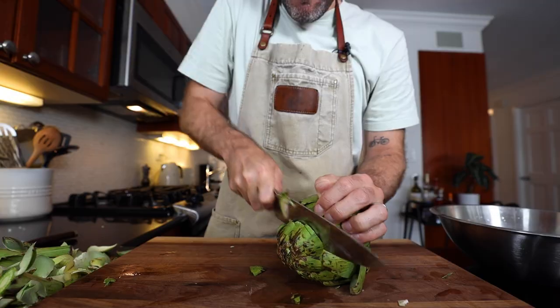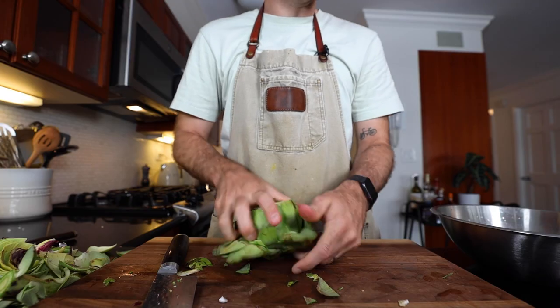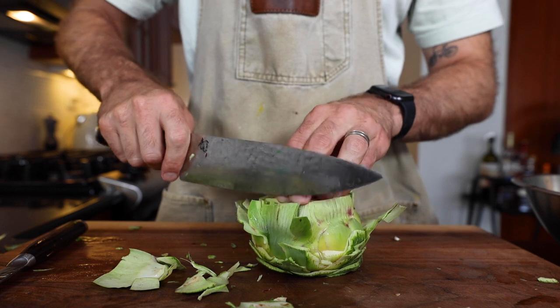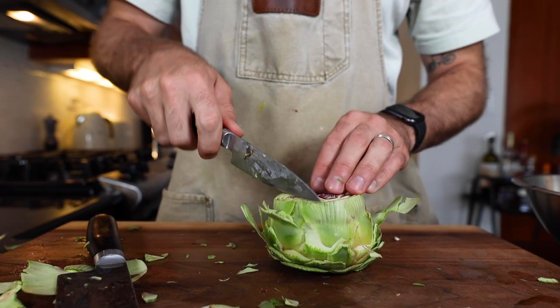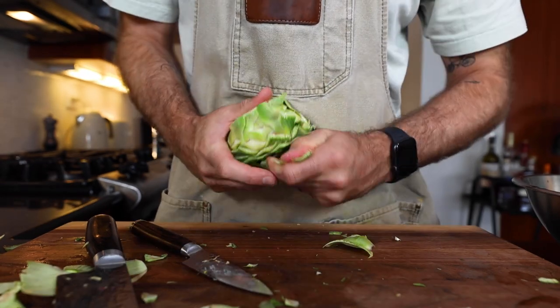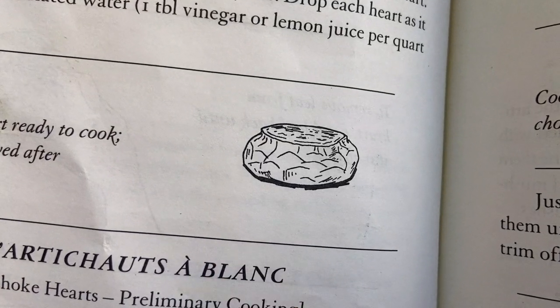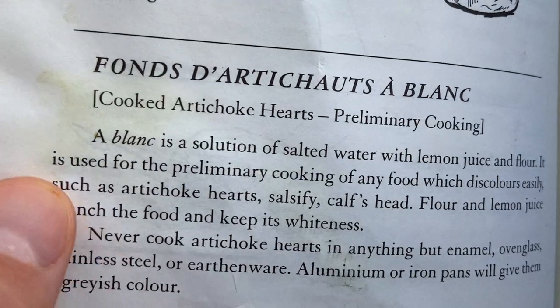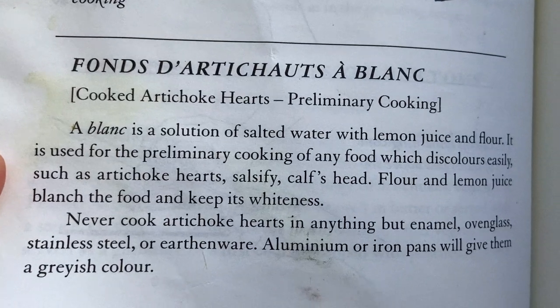Like an inch of the tip off. The leaves on the outside need to come off. Instead of breaking them, I feel like I can just cut them off. She had a more meticulous way of doing it, but I find that just cutting around it is the best option — got to expose that white. There it is. Now this looks like the diagram, so I'm just going to follow my heart — no pun intended. Next up, I have to cook the artichoke hearts in a blanc. A blanc is a solution of salted water with lemon juice and flour, used for preliminary cooking of any food that discolors easily, such as artichoke hearts.